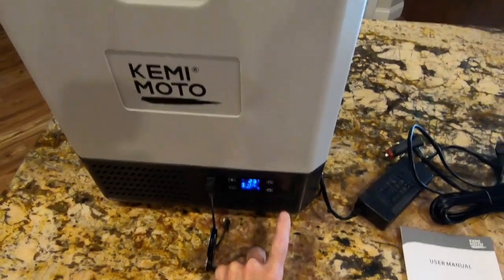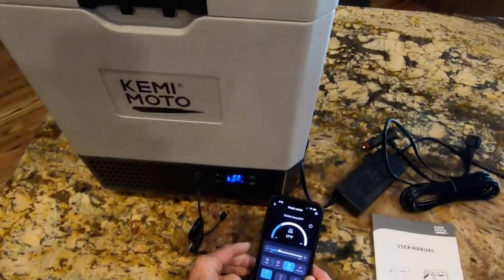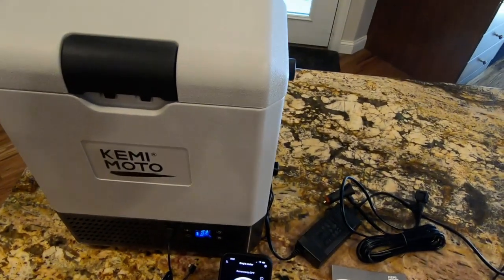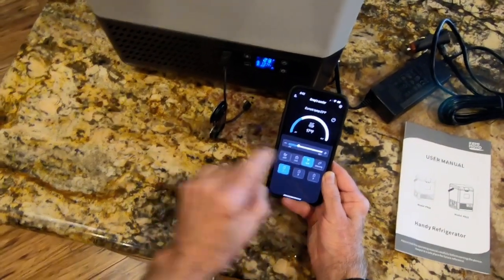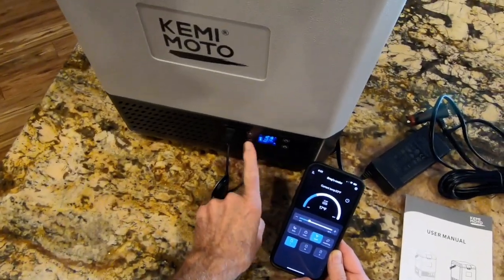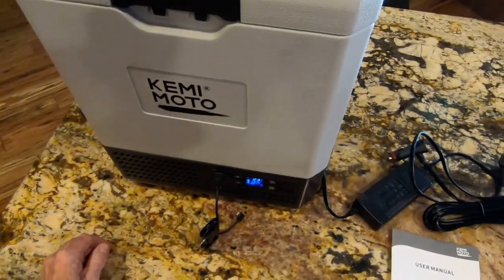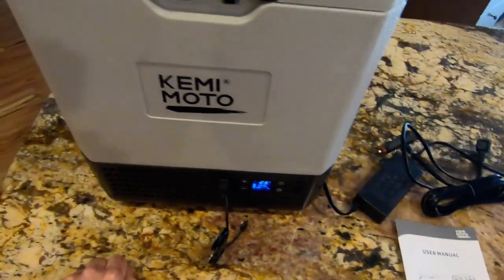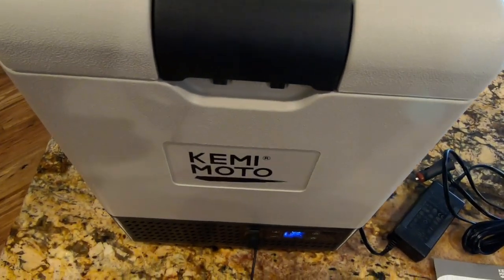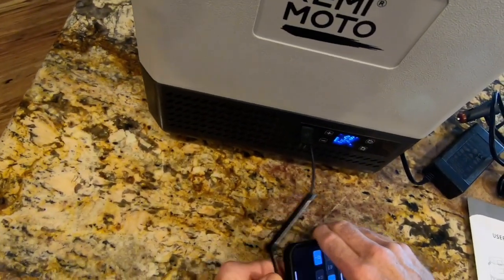Everything you can do from the app you can also do from the interface on the front of the unit. There is a lockout protection feature — if you don't want anybody messing with the front panel, you can use the lock to disable this interface so it doesn't get bumped or accidentally adjusted. As you can see, my unit currently has a fully charged battery at 12.4 volts.